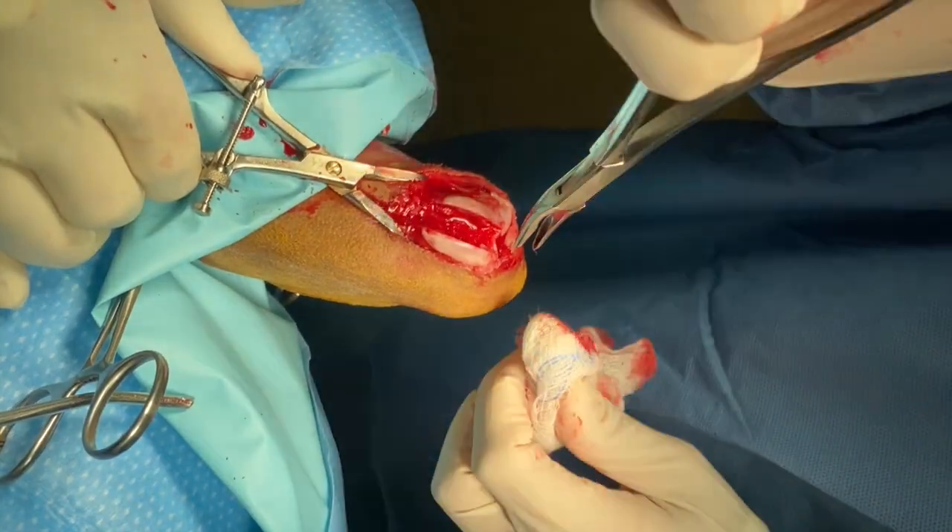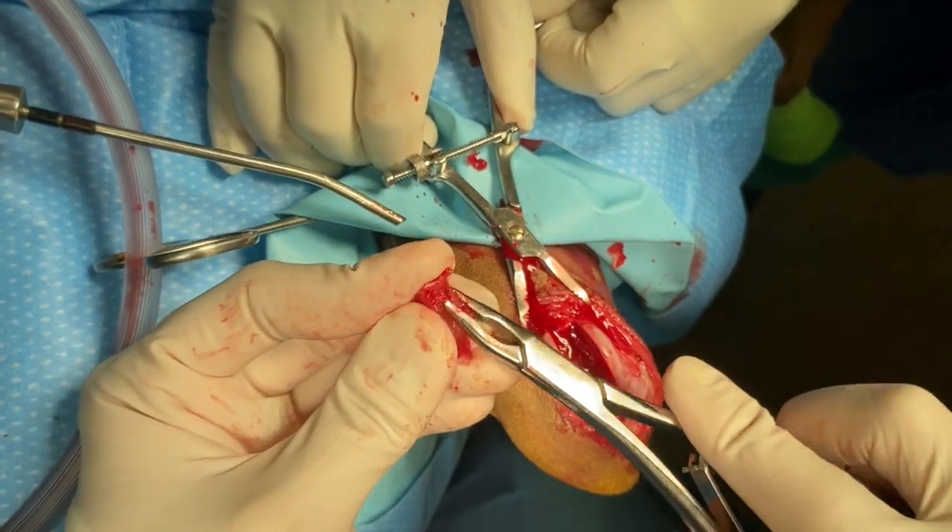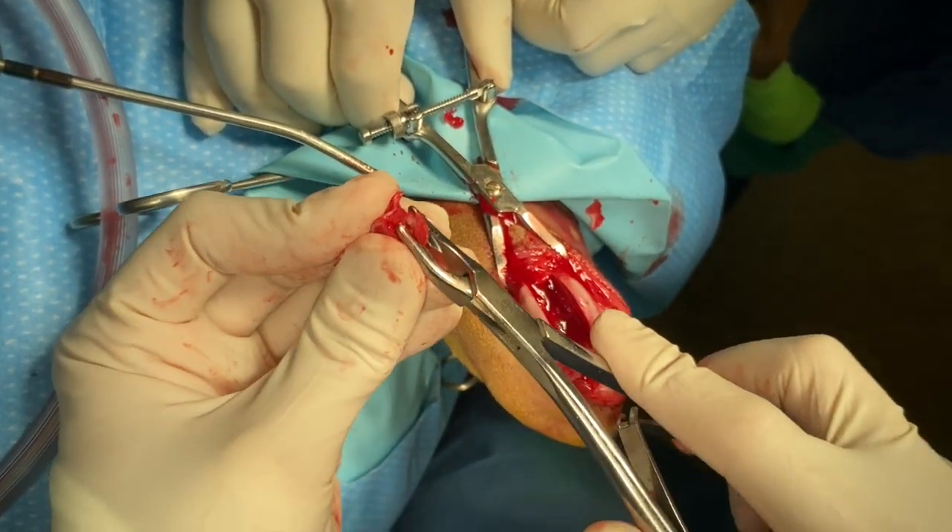It is important to make sure that the groove is deepened well proximally, as this is where the patella tends to first spontaneously luxate.